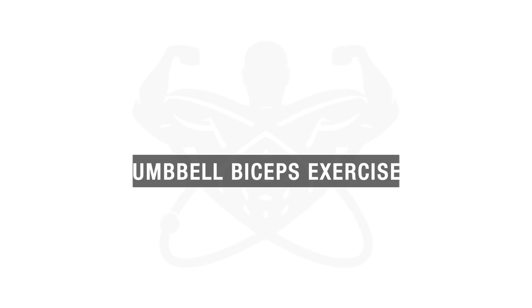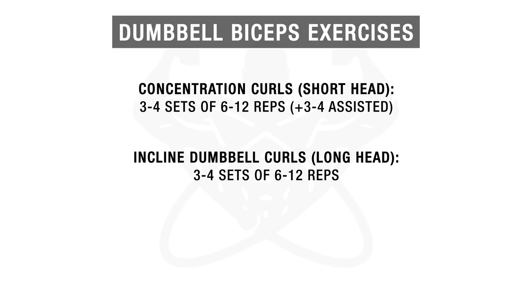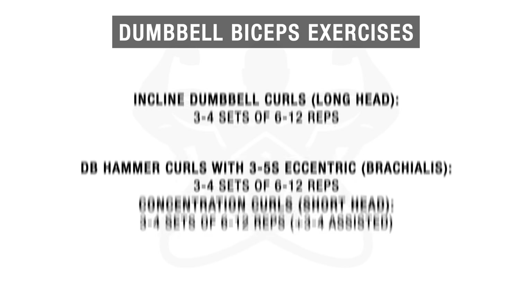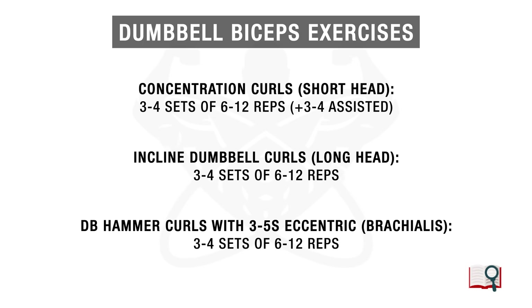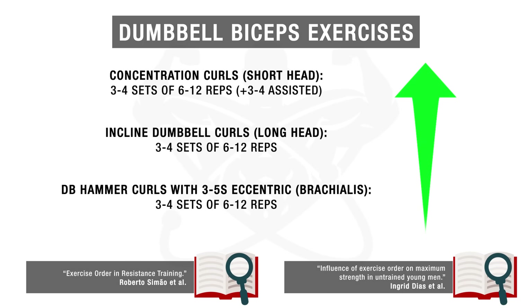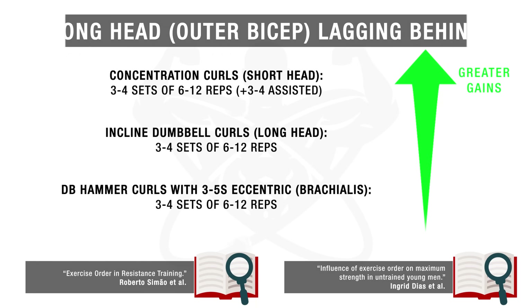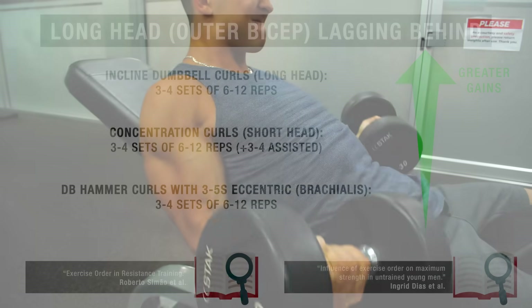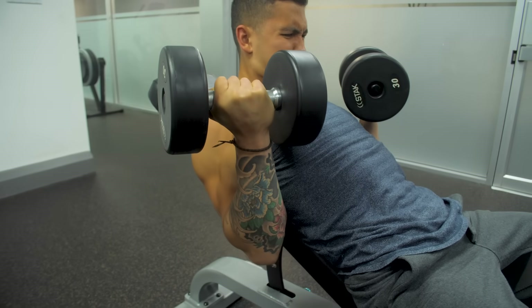Here's a quick summary of the dumbbell exercises targeting each region of the biceps with the recommended sets and reps. Feel free to do this as a workout on its own, or split it up and add one or two exercises to your existing workouts. I would also suggest playing around with the order of the exercises, since lifters experience greater gains for exercises done early in their workout. So if your long head or outer bicep is noticeably lagging behind compared to your short head or inner bicep, perform the incline dumbbell curls first to prioritize the long head's development and achieve more balanced biceps growth in the long run.